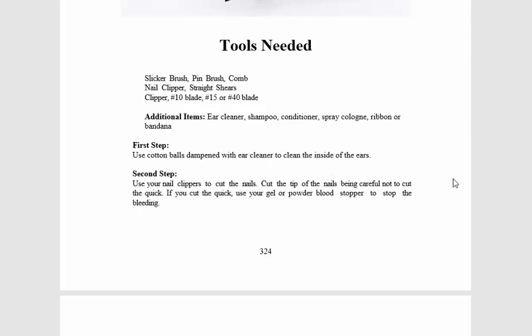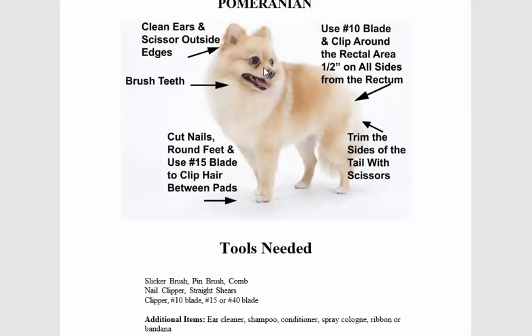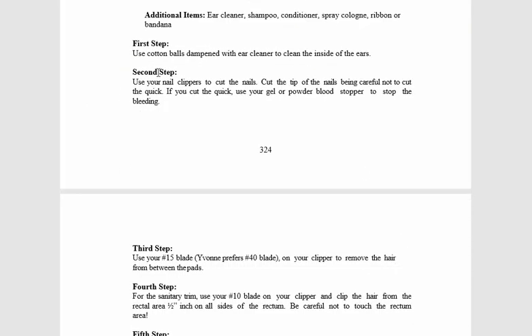If you're grooming for a living, please make sure once you finish, you spray the dog with a nice spa cologne. When the owners come, the first thing they do is kiss that dog on the face, and if the dog doesn't smell good they'll wonder if you really bathed it. Shampoo by itself doesn't make a dog smell good — make sure you use the cologne.